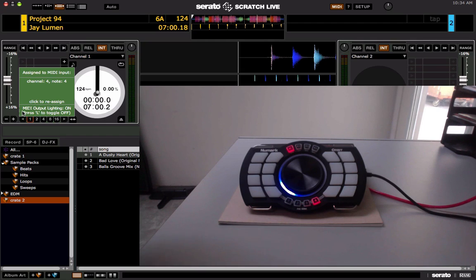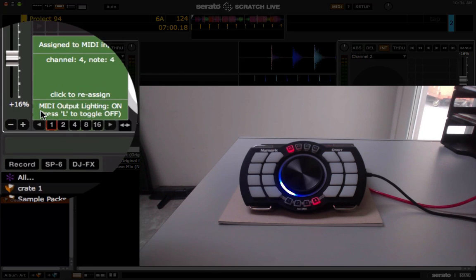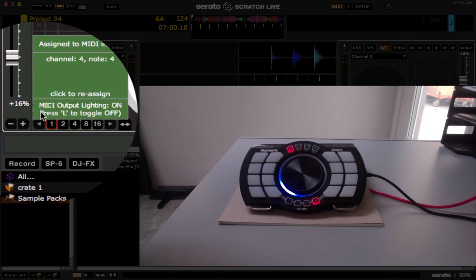We mapped the in button and you'll notice down at the bottom in the green box it says MIDI output lighting on. Press L to toggle off if you want to disable MIDI output lighting. But I don't see why you would, because everyone's been dying for MIDI output lighting for their controllers in Scratch Live.